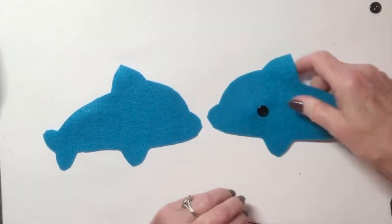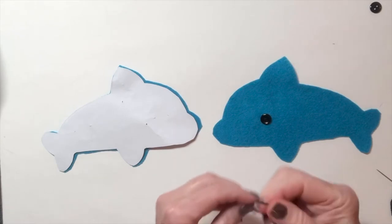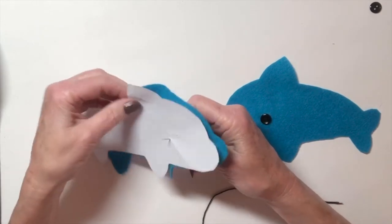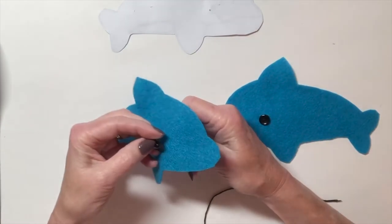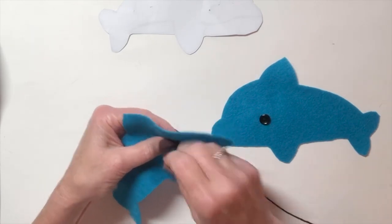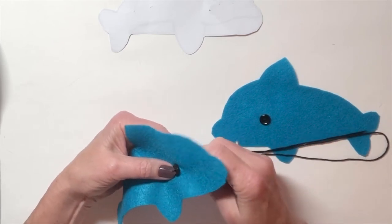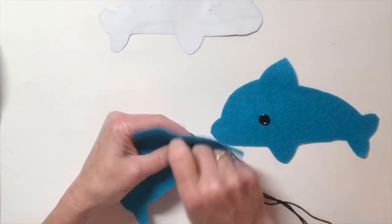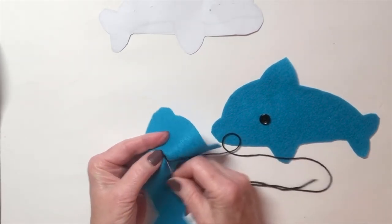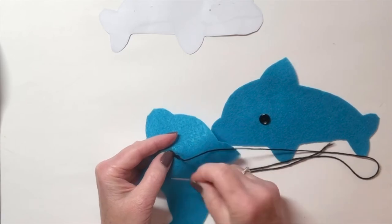Now I have the one button sewn on. I want to find the other button, so I'll use my same pattern piece. I'll get another knot at the end of my thread, come right up here, take my other button, put it on, come up from the back — leaving my knot on the wrong side — and sew the button on. Then make a double knot on the back, go through the last stitch, through the loop, pull tight, and repeat.